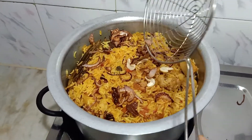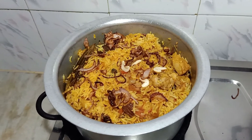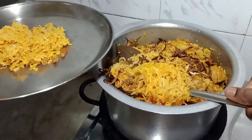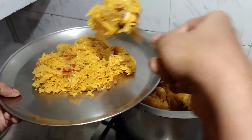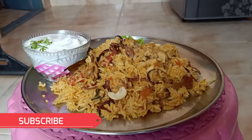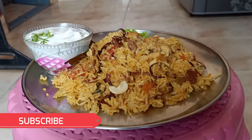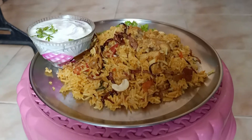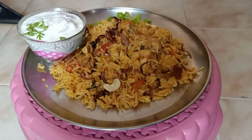Our homemade dham biryani is ready. If you like this video, please like, comment, and don't forget to subscribe. Thank you.